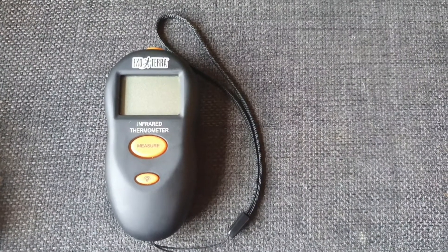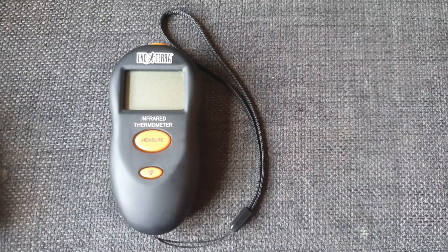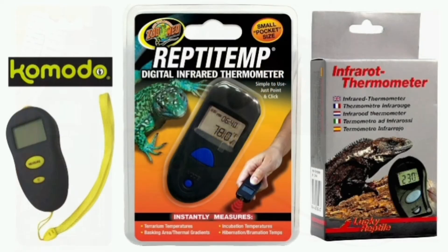There are loads of different brands and you want one that's going to last longer than a week and give you accurate temperatures. I think it's quite good that we've got one from a reptile brand. ExoTerra is a trusted, well-known brand that makes enclosures and other reptile accessories. Komodo is another reptile brand making these devices.